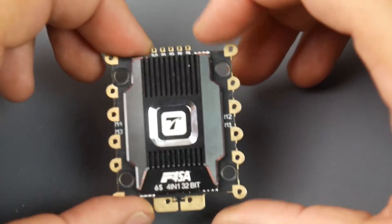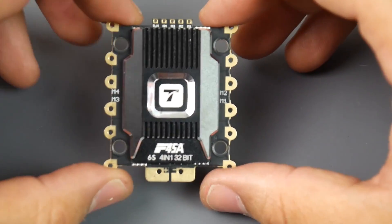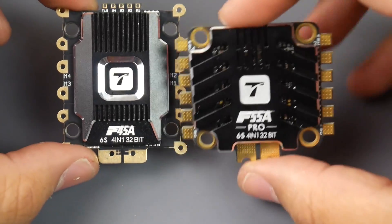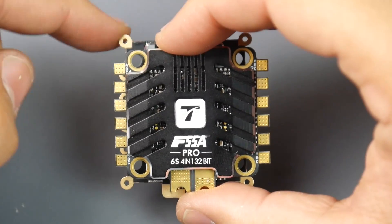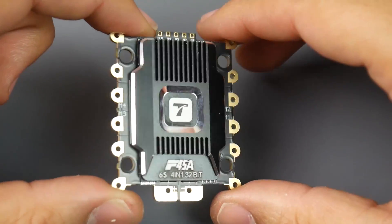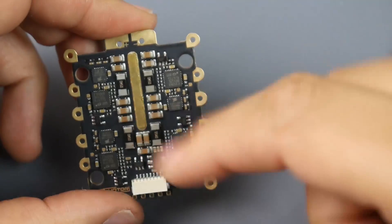Hey, what is up guys, welcome back. Today we're doing the bench testing on the T-Motor F45 amp ESC. You might say, wait, didn't you do that the other day? The other day we did the T-Motor F55 amp, which is a different ESC. The 45 amp is just slightly larger with these really ugly motor pads sticking out — I don't know why they went with this design, but I guess to make themselves look a little different.